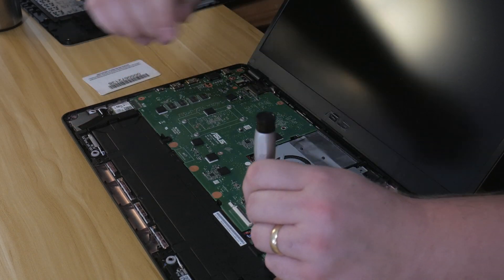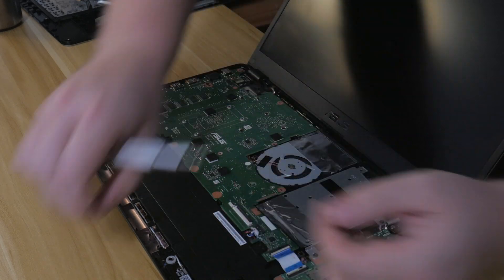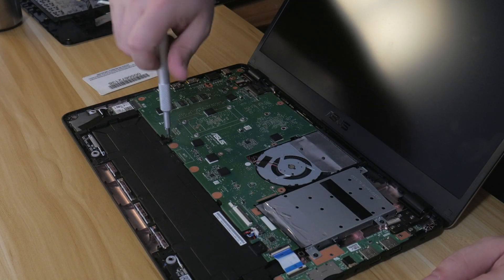First I'm going to remove the battery. You've got one screw here and one black screw here.